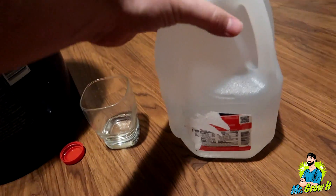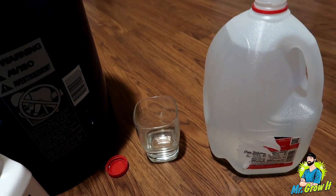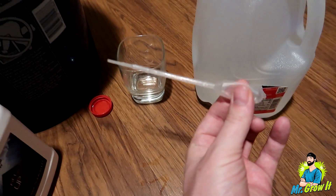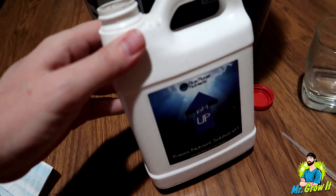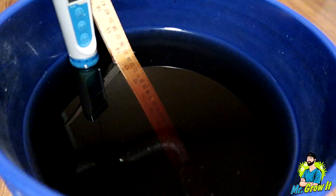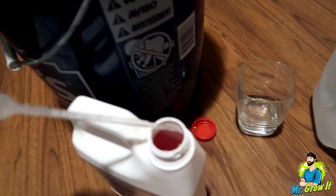I also have a small cup of RO water here — this is a jug that I washed out, it used to be a milk jug. What you're not supposed to do is take this pH up and put it directly into the nutrient solution. I'm going to show you for example purposes — I want to show you what happens.